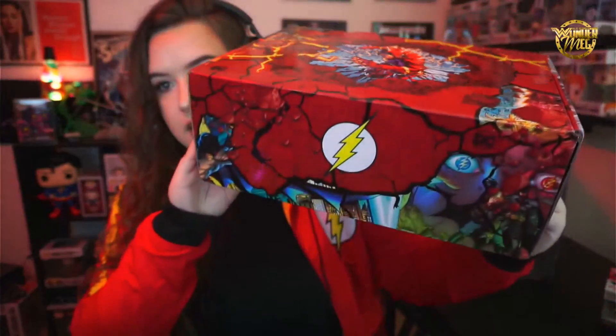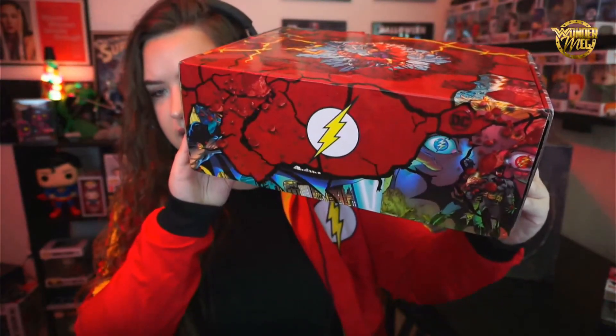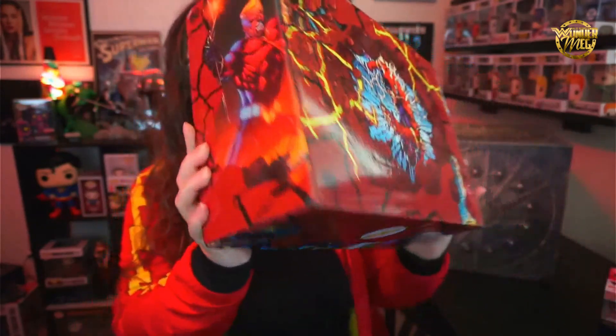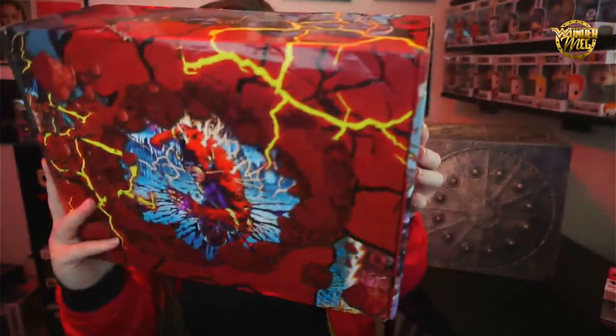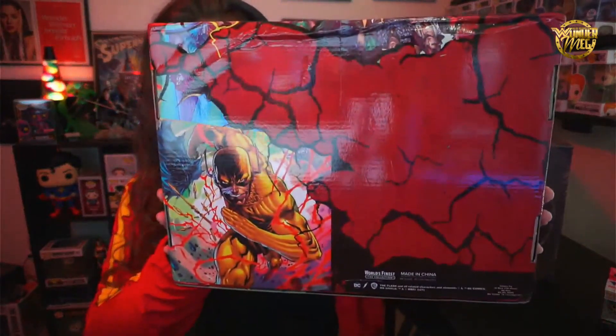The box art for this collection is incredible — let's just take a moment to appreciate it. There's the Flash, the Flash logo, Thomas Wayne in both corners, Aquaman on one side, Wonder Woman on another, Reverse Flash on the back, and Thomas Wayne again on another panel. The time they put into designing the box is amazing. I keep some of them — I kept the Wonder Woman one, the Batman one, and the Superman one.